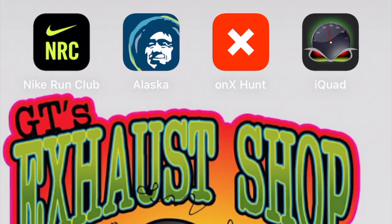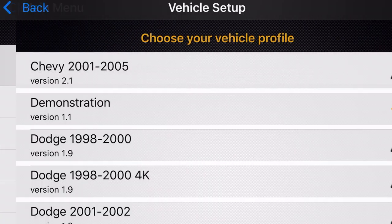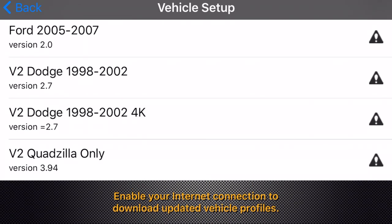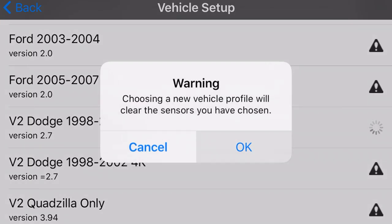It is now time to connect the iQuad unit to our iOS device — in this case I'm connecting it to my phone. I've got the iQuad app open in the upper right of my screen. Sometimes it opens on a different screen; in this case it opened on a speedometer screen. I'll click on the Settings button, then Vehicle Setup, since we haven't done that yet. You need to stay on a data connection or Wi-Fi first. I'm going to scroll down to V2 Dodge 98 to 2002 — that's my truck — and hit OK.